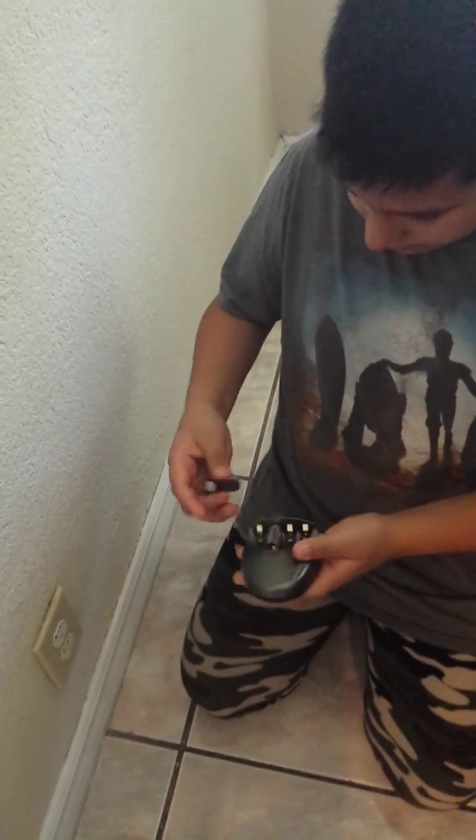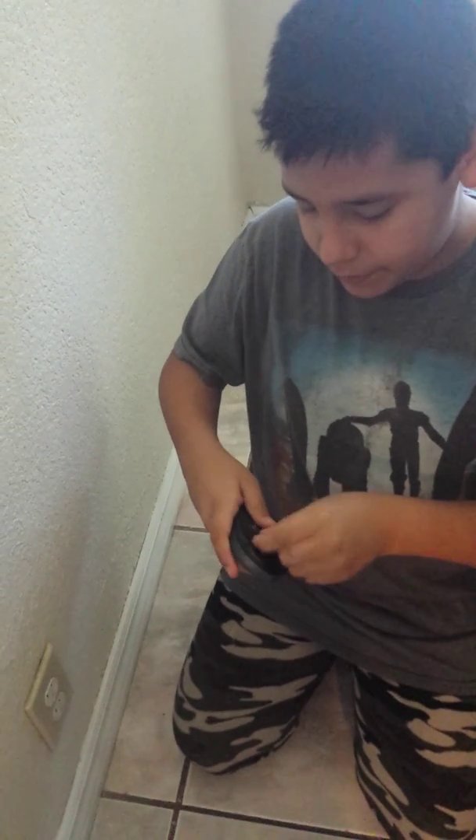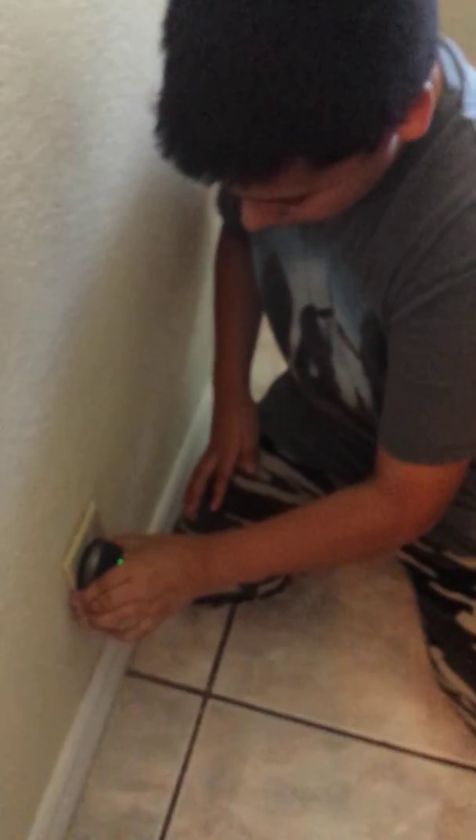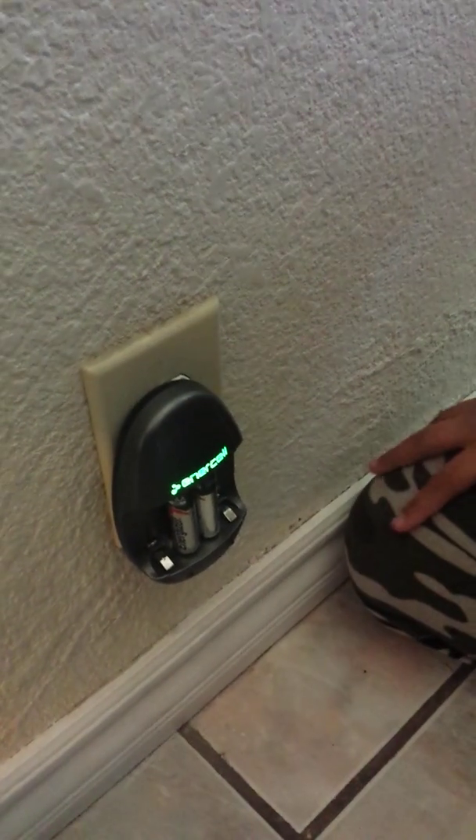As you can see, that's the serial number. They are still the same — they are both the same. So now we put them in the charger, so I can charge. Now we just have to get this out. So it's going to be like that. It's charging.